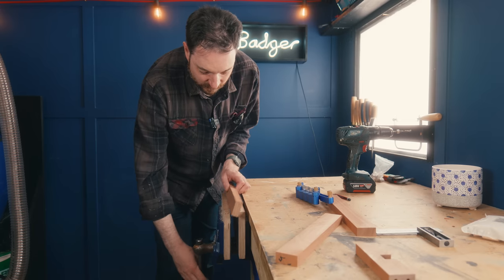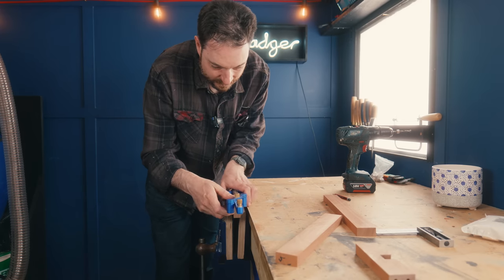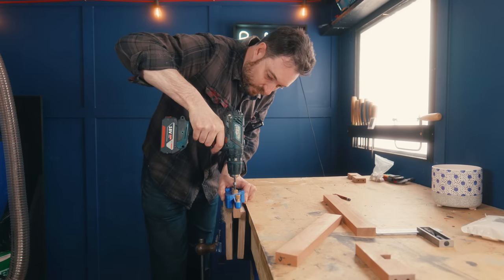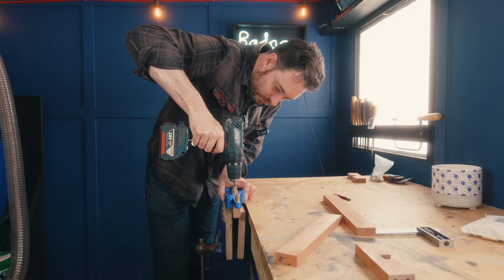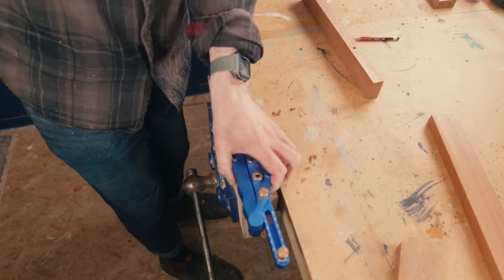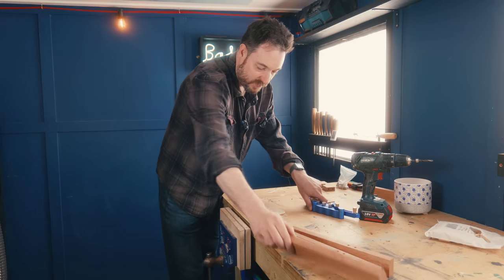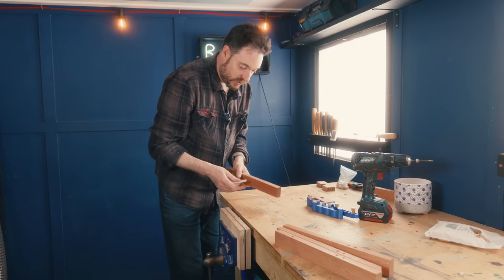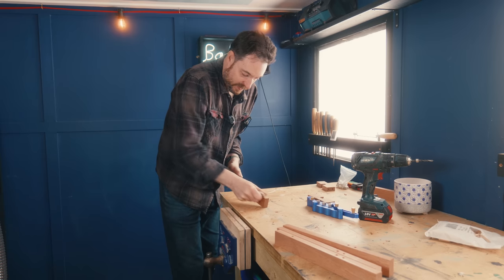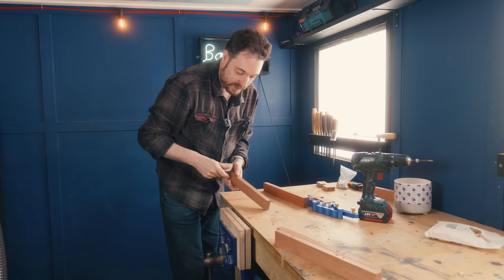I've got this doweling jig I'm going to use to drill the holes into the cross pieces. With the holes drilled into the cross bit, I've now got to get them transferred into the legs. This little jig for doing dowels does come in handy — it should be on the tools I use page linked under this video, along with a lot of the other things I use if you want to check that out.